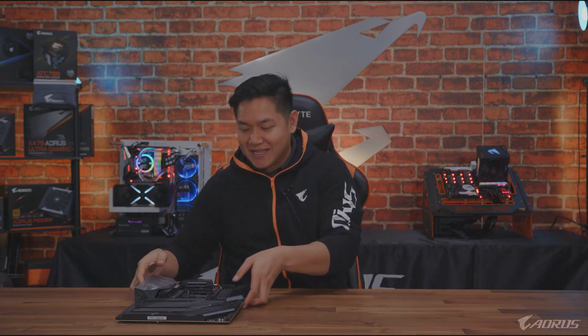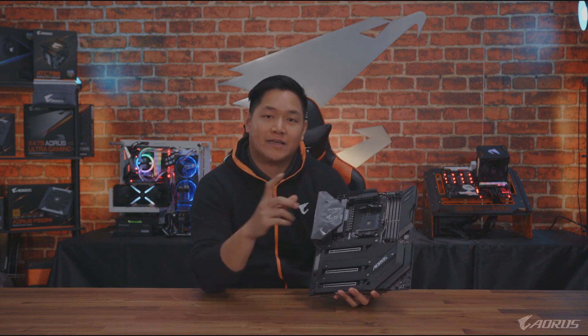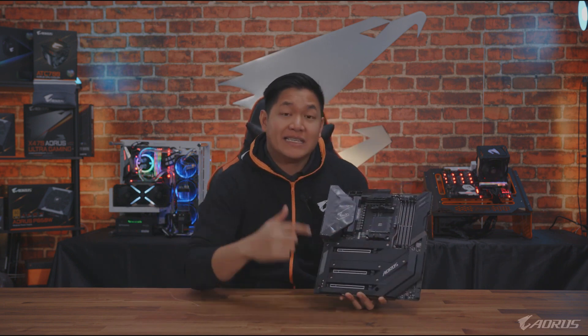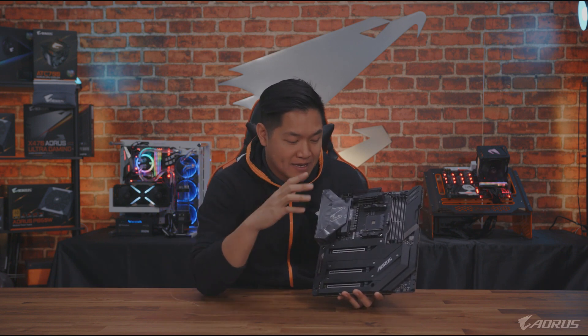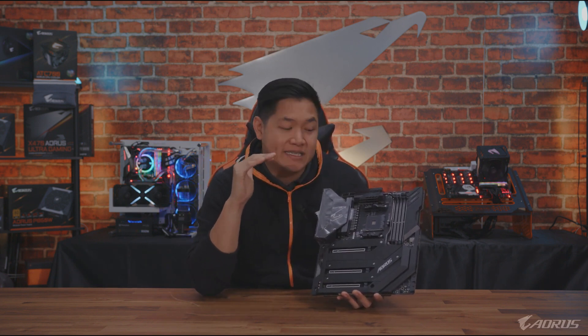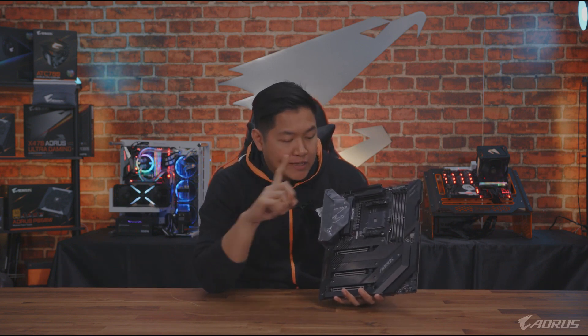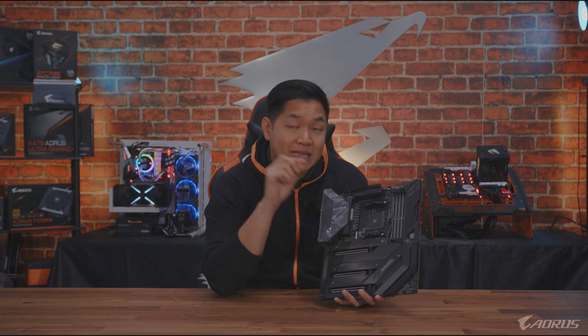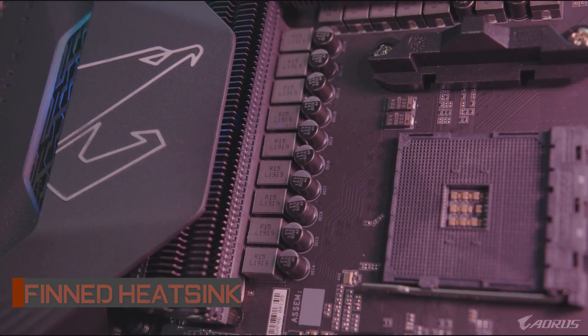Let's move over to the main star of the show — the X570 Aorus Extreme. I'm having a workout just holding this. This is an E-ATX motherboard, and you can see how many heatsinks are on here. This thing is essentially a gigantic heatsink front and back. When it comes to cooling, we really wanted to focus on that aspect. The heatsink solution includes a thin array heatsink, upgraded for X570 — new and improved.